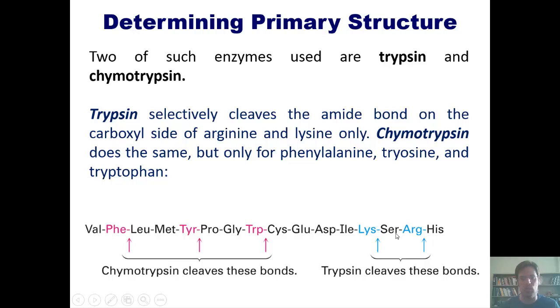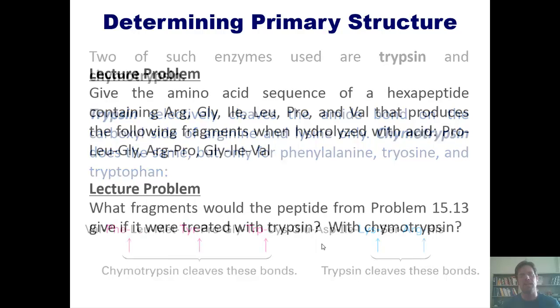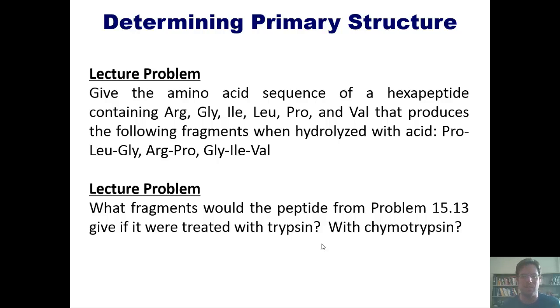Trypsin does the analogous thing but only on the carboxyl side of lysine and arginine, leaving these other fragments. You could then use Edman degradation to sequence each individual fragment and puzzle-piece together what the original peptide looked like. That takes us to some lecture problems: give the amino acid sequence of a hexapeptide that contains certain amino acids and produces specific fragments when hydrolyzed with acid.